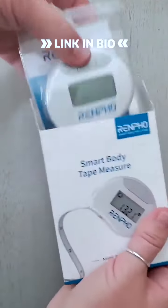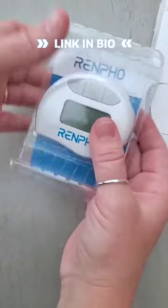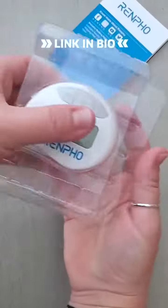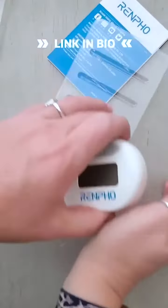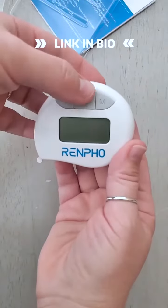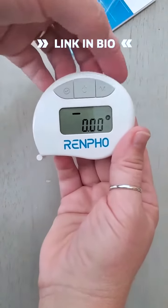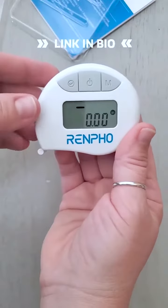There's the smart body tape measure and it has the instructions. When you get it, you want to turn it on. And then the M tells you whether it's set to centimeters or inches.